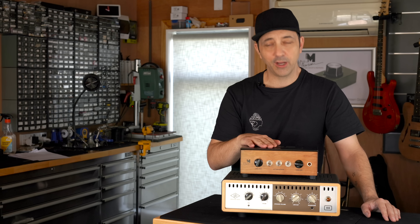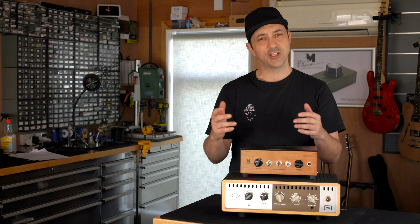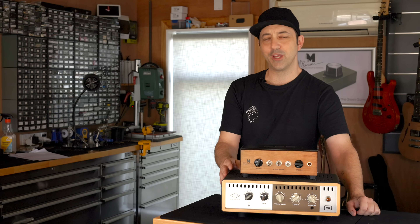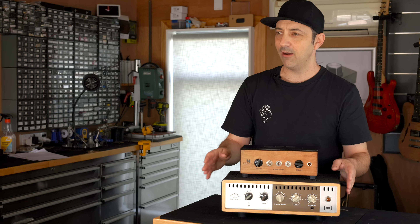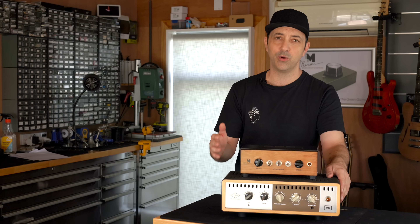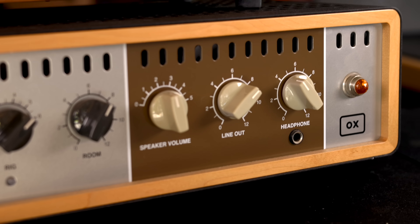Today I want to show you guys how I built my OX clone so you can build your own. It's actually way easier than you might think. I absolutely love the Universal Audio OX — it's one of my favourite pieces of gear. I bought it back in 2018 pretty much when they first came out and I've used it loads in the workshop since. It's pretty much an essential piece of gear for me.